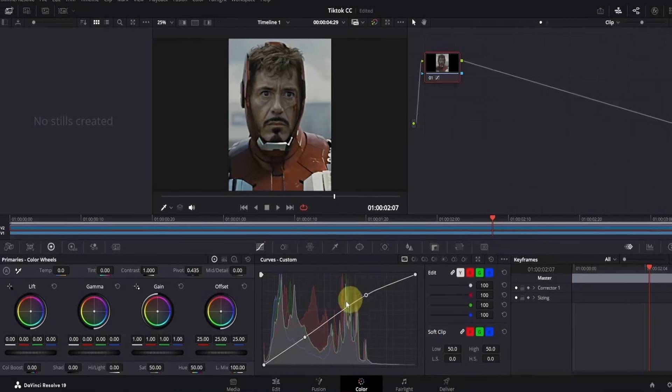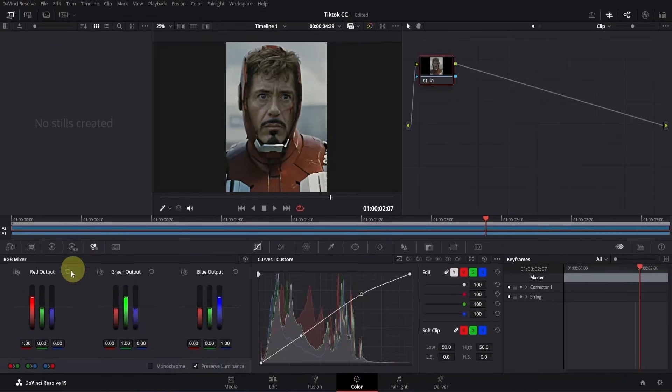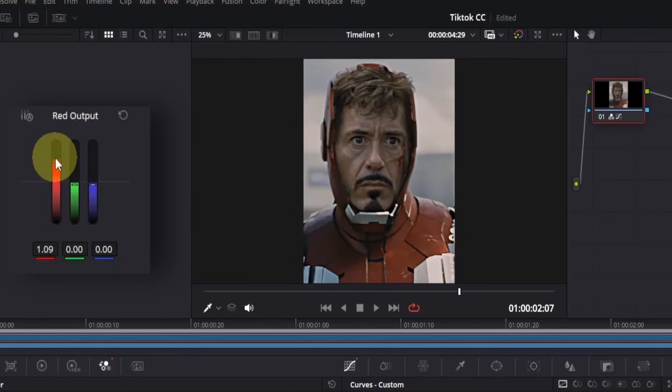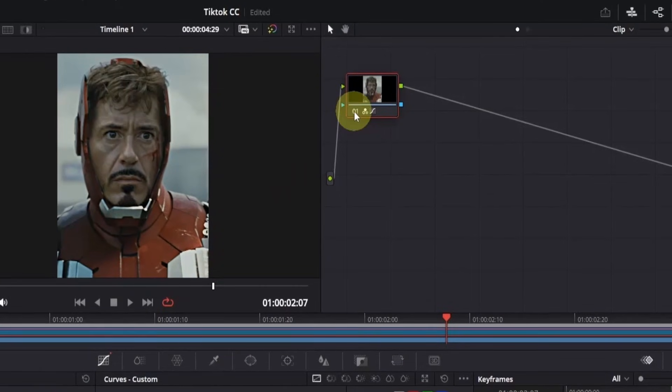Now follow me carefully. Go to the tools section and click on the RGB mixer. Here, we'll adjust the red output only. First, slightly increase the red — around 1.09 looks good. You can see that our clip now has a subtle reddish tone. Now leave the green as it is, and bring down the blue channel slightly — around minus 0.12 looks good. You can see that it's already looking much better. To check the changes, hover the cursor over the node and click on the node number to compare before and after.